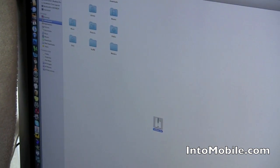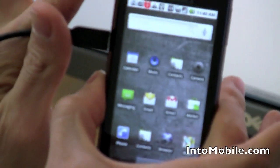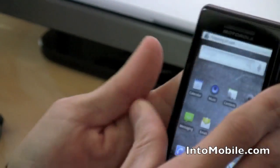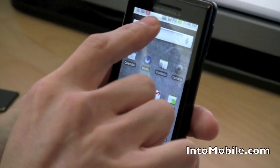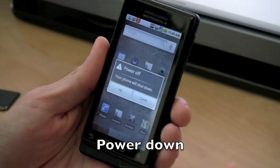Now, eject your SD card, just to be safe. Once it's gone from your screen, you can go ahead and unplug your Droid. It'll say preparing SD card for a little bit. Once that disappears, just hold down the power button and power it off.